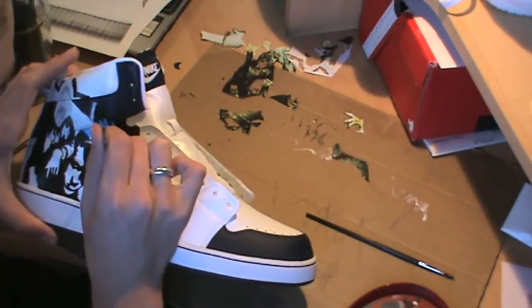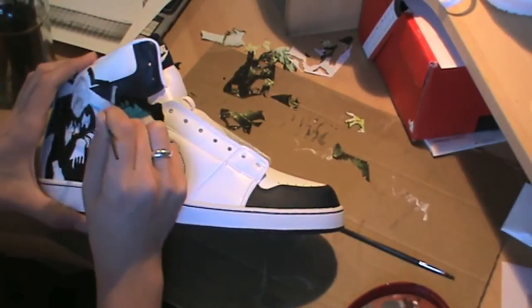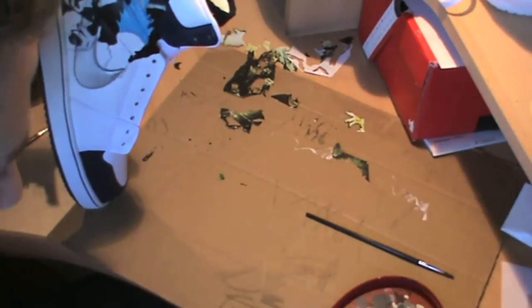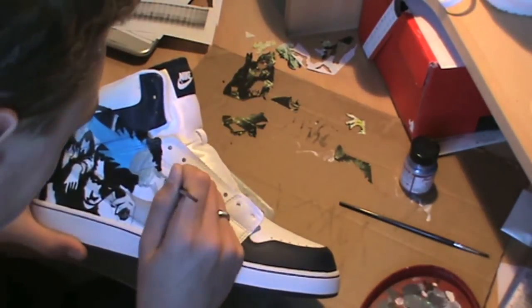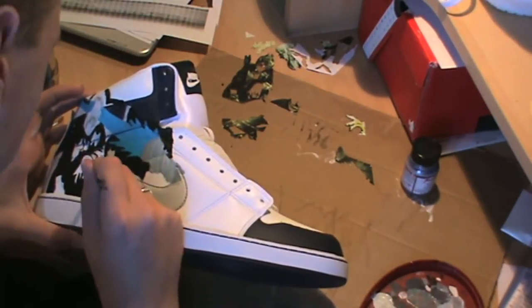You guys have probably heard of some of them. We started off by putting a rendering together in Photoshop using one of the cover arts from the comic book itself, then penciled it out onto the shoe design, and then just went to work and did our thing.